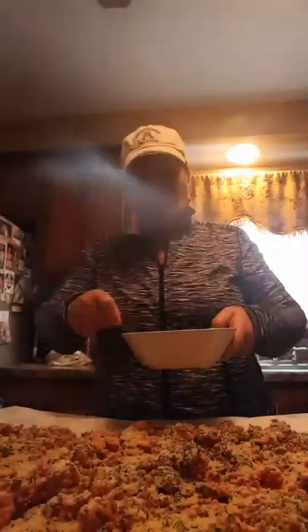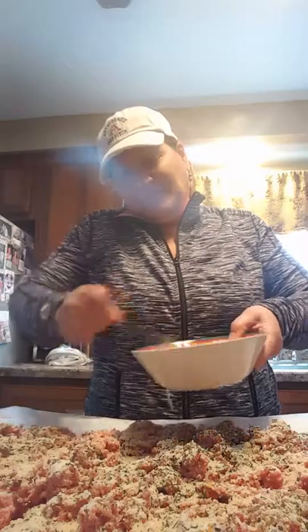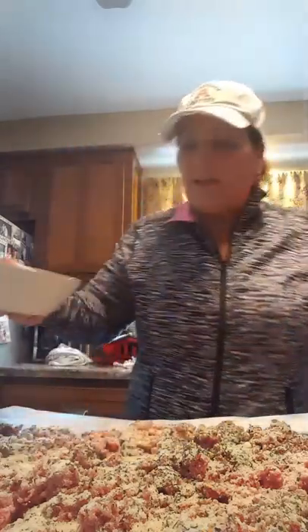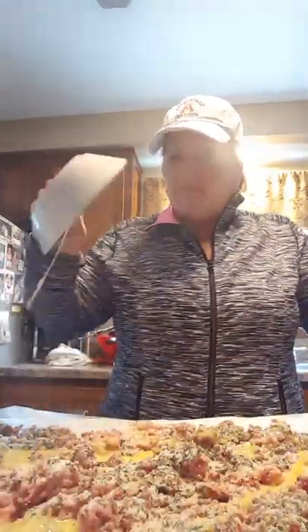Always beat your eggs before you put them on there. I try to beat them very nicely. Then pour your eggs over, sporadically, over your meatball mix.